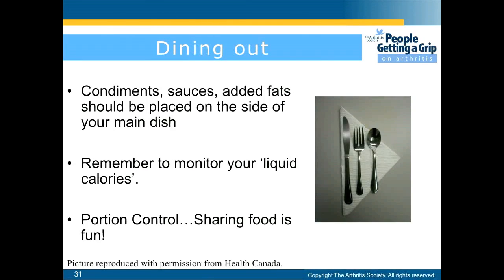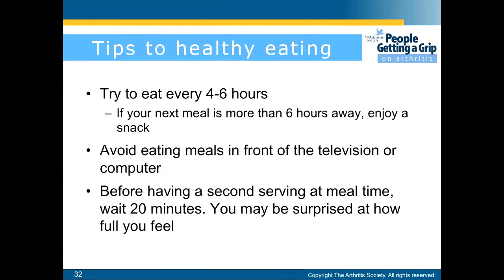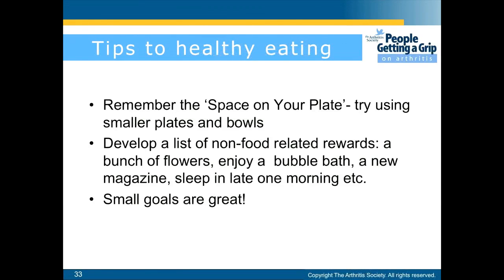Condiments, sauces, and added fats should be placed on the side of your entrée. Remember to monitor your liquid calories. Portion control — sharing food can be fun. Some tips to eating healthy: try to eat every four to six hours. If your next meal is more than six hours away, enjoy a snack. Avoid eating meals in front of the television or a computer. Before having a second serving at mealtime, wait 20 minutes — you may be surprised how you feel. Remember the space on your plate and try using smaller plates and bowls.